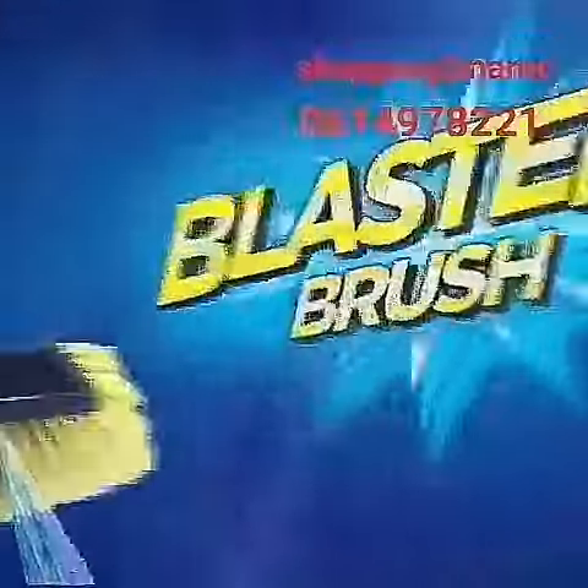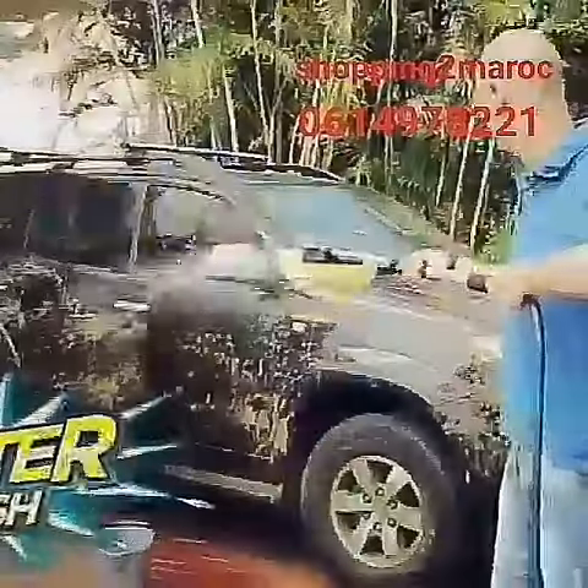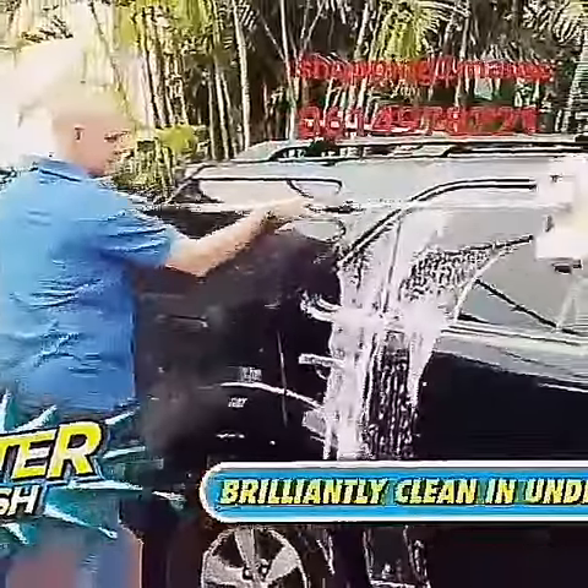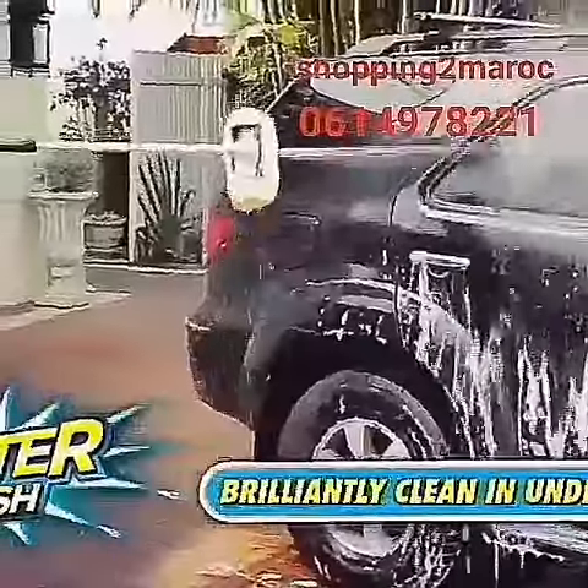Introducing Blaster Brush. Wash and rinse your dull, dirty car to showroom condition in under 10 minutes. It's easy, fast, and there's no bending, getting wet, or changing parts.